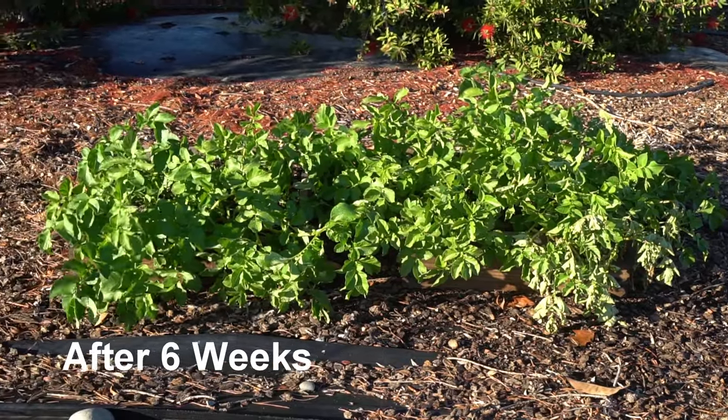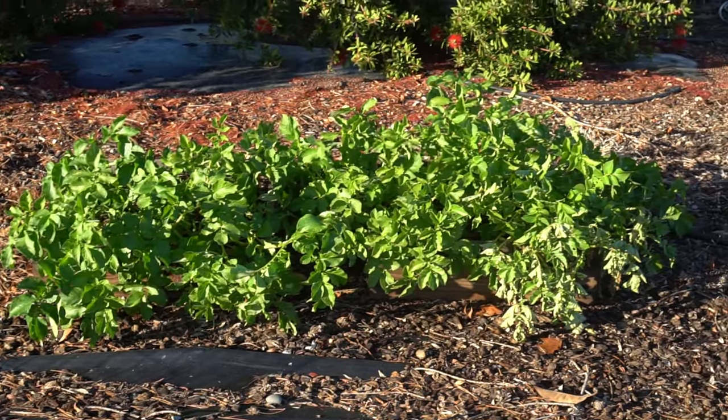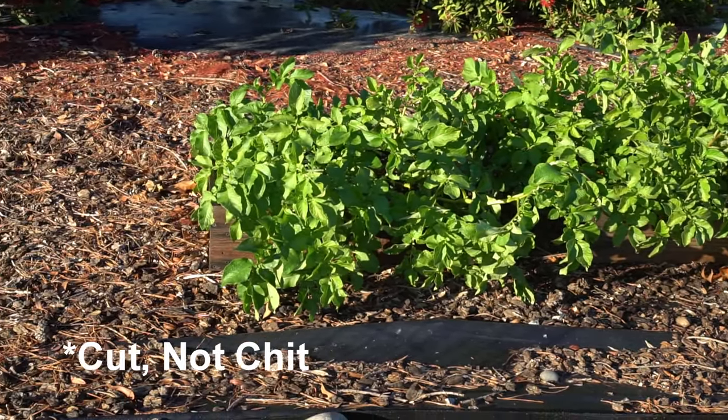It's been six weeks — one and a half months — and the growth is looking really good. The whole potatoes on the right side still look a little bit larger. I'm very curious to find out the harvest comparison between the whole potatoes and the cut potatoes.